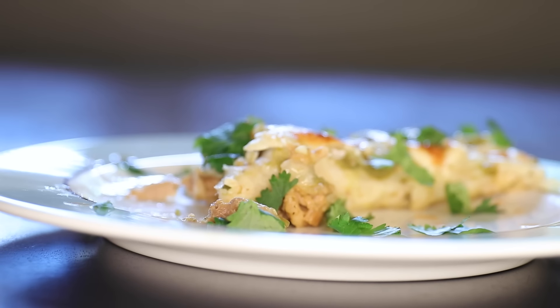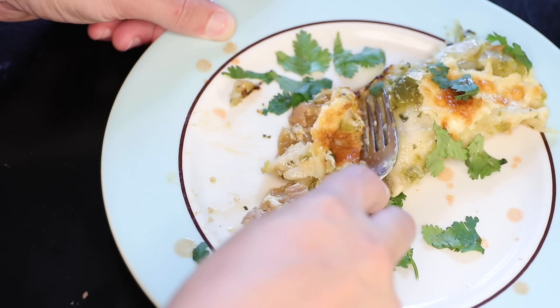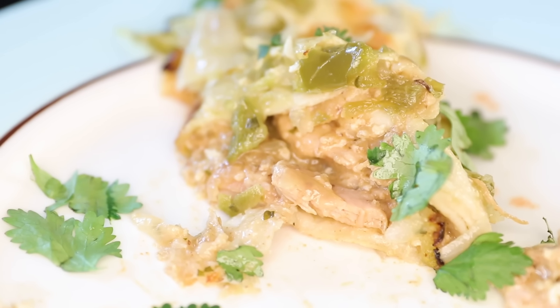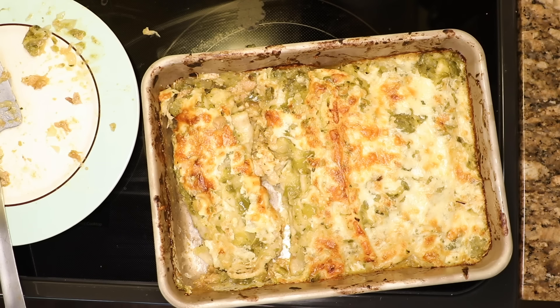Yeah, it kinda looks like a car accident in there, but that sticky braised dark meat in that sweet glaze is just out of control good. After I eat, I tend to just let the pan cool down and then stick it into the fridge, because like lasagna, I think this is even better when you heat it back up in the oven the next day.